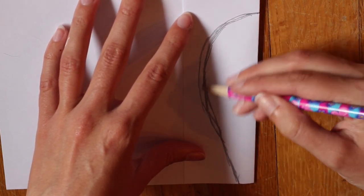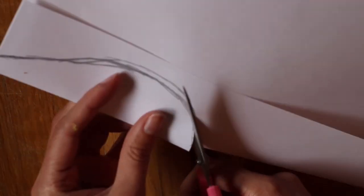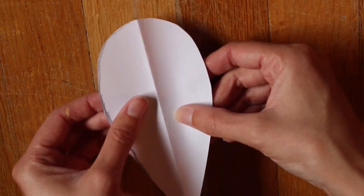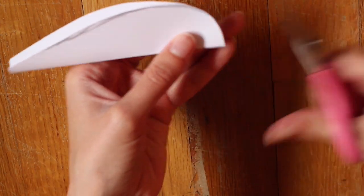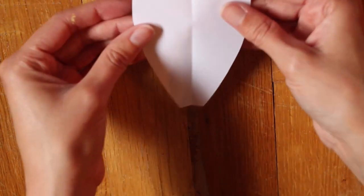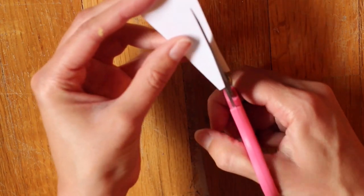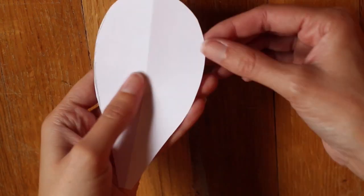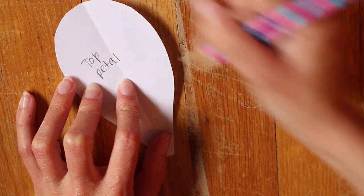I'm making this about the same height as the bottom petal. When you're happy with the shape, go ahead and cut that out. You can always change the shape after you've cut it out — just fold it back up. It ended up looking like this and I decided I wanted to cut some off the top. This iris ended up being pretty big, so if you'd like a smaller iris, be sure to make your petals a little smaller than this. I just labeled it as the top petal.